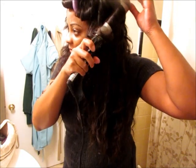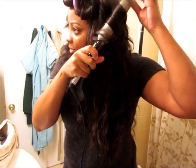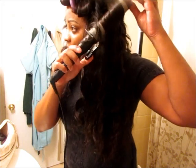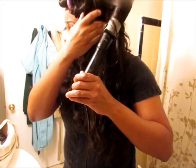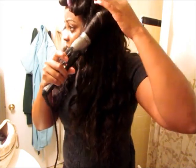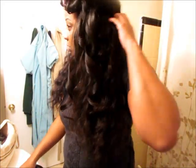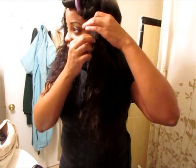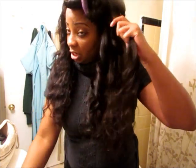Forgive my voice — I am coming down with a cold again. But pretty much this is what I do to the hair. Like I said, I don't need to flat iron it prior to curling it, and that's another one of the things that I love about this hair. It curls really, really well. So with this sides on, you're going to get some really nice drop curls. I don't have any rhyme or reason how I curl my hair — I just pretty much grab sections as I see needed.